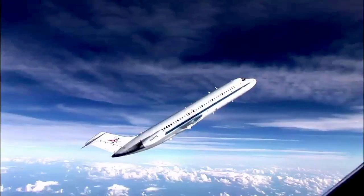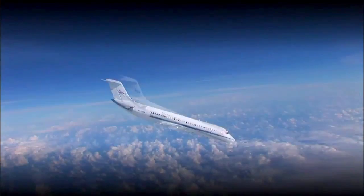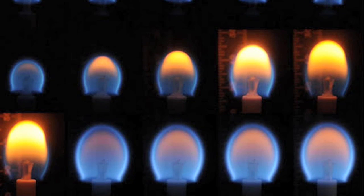When the plane starts to hit this parabolic arc — like in a roller coaster where you start to float upward and feel that free fall — the droplet will remain constant at the center of these two fibers, and then we can go in and ignite it.